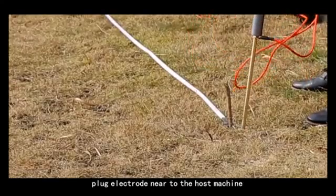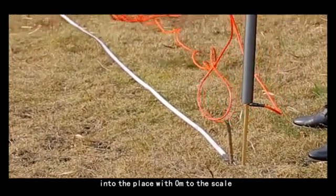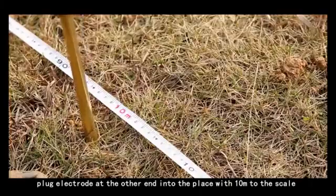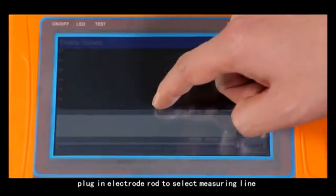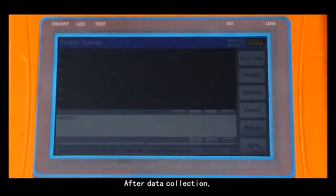Plug the electrode near to the host machine into the place at 0 meters on the scale. Plug the electrode at the other end into the place at 10 meters on the scale. Plug in the electrode rod to select the measuring line, then click record for recording. After data collection, the instrument display screen will show the result.